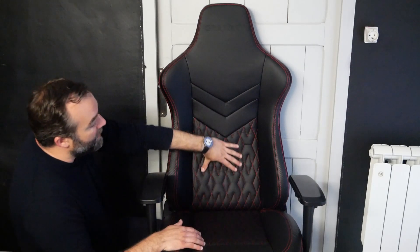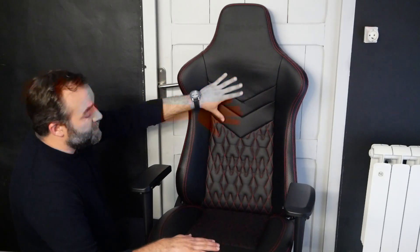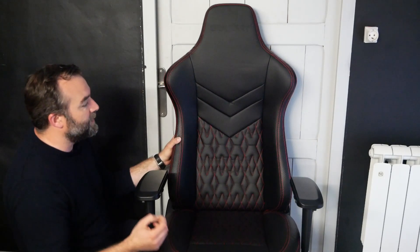Au niveau du confort, on a une assise qui est ferme — 65 kg par mètre cube, c'est toujours ferme — mais ça permet d'avoir une meilleure durabilité dans le temps. Le simili-cuir est assez doux au toucher. On ne pourrait pas vous dire qu'il ne marque pas puisqu'il est déjà marqué de base. Il faut espérer qu'avec le temps, quand on va s'installer à l'intérieur, ça va relisser le simili-cuir et il devrait reprendre sa forme. Quand on s'assoit dessus, on a moins cette sensation de plastique qu'avec le PVC.